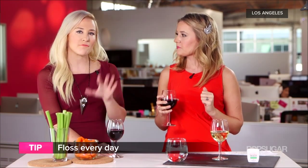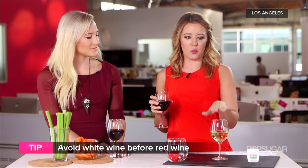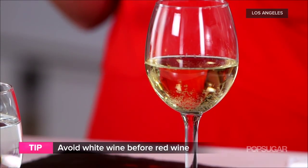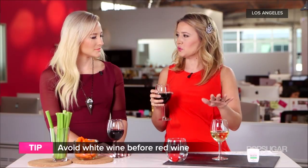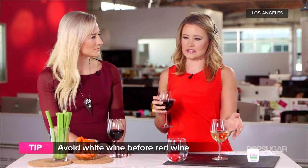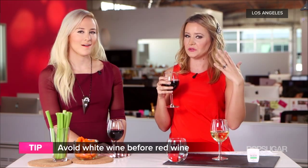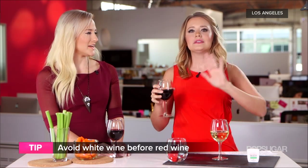Once you're at the party and you've decided you're just going to drink wine, do not mix your wines — stick to either white or red. Here's why: white wine actually acts like a primer. Just like before you paint your walls you put on a primer so paint sticks more, white wine will erode a lot of your enamel because wine is full of different acids, priming your teeth so the red will stick more.